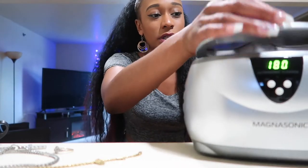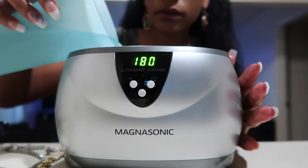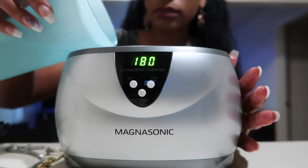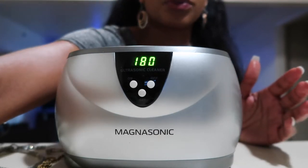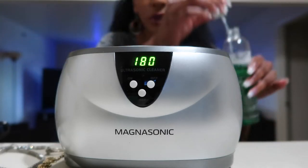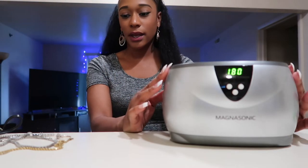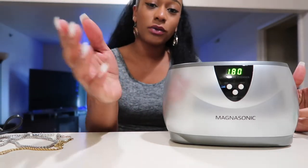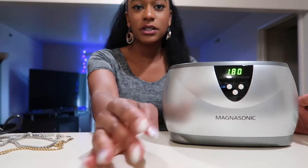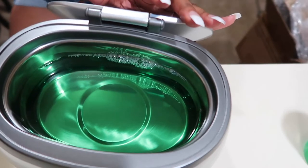I'm just going to put our jewelry cleaner in here and mix it with some warm water — not really hot, but not super cold either. So I have just poured my jewelry cleaner and warm water in here. It does say in the instructions that if it's not filled to the line, it can cause damage to the unit. So you definitely want to make sure that you have it filled all the way up.